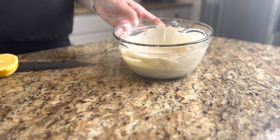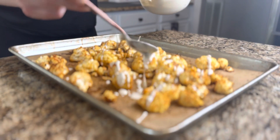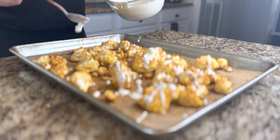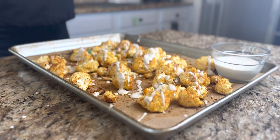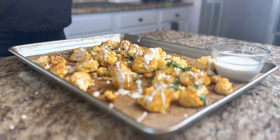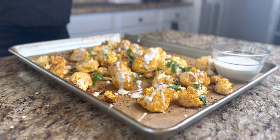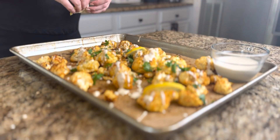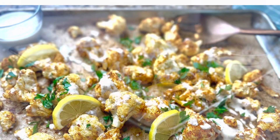Then you're gonna remove that cauliflower from the oven and top it with that delicious lemon tahini drizzle. You're also going to top with some fresh parsley and some lemon wedges. I'm telling you guys, this was so good — I made a meal out of this by itself. I absolutely loved it and I know you will too. Give it a try — the recipe is on the website www.saturdaydinnerswithang.com. Enjoy!